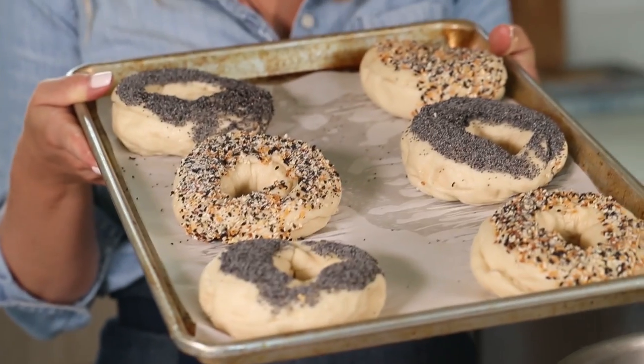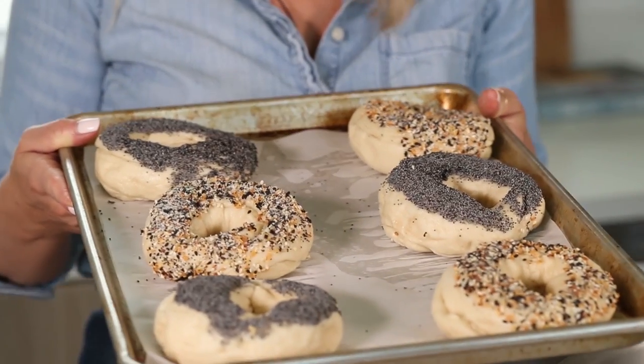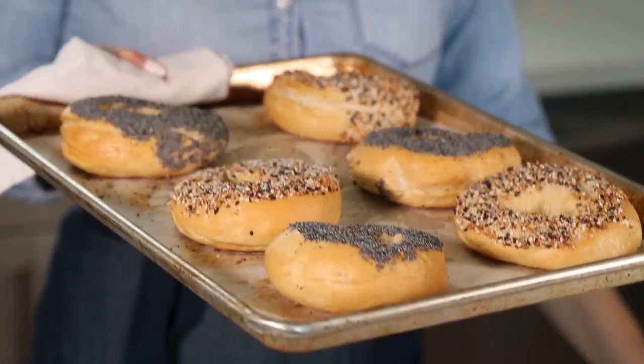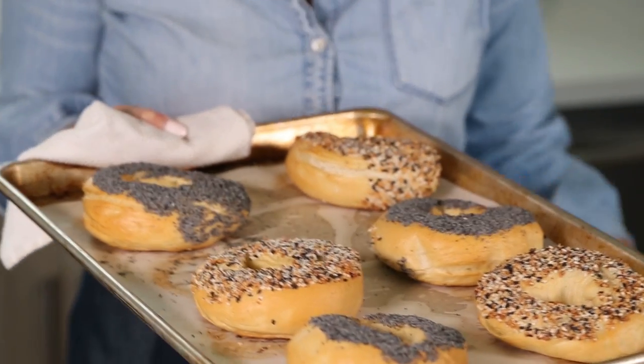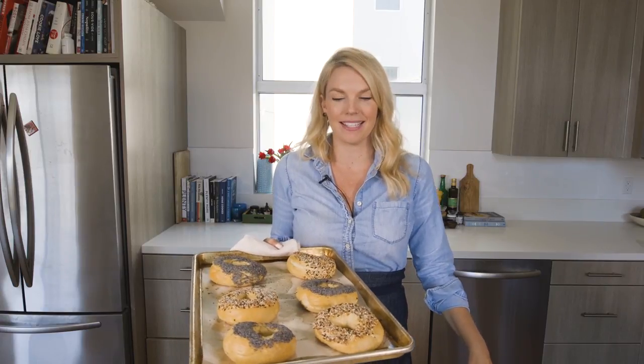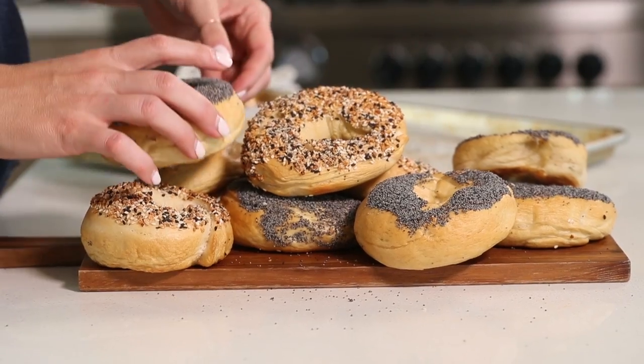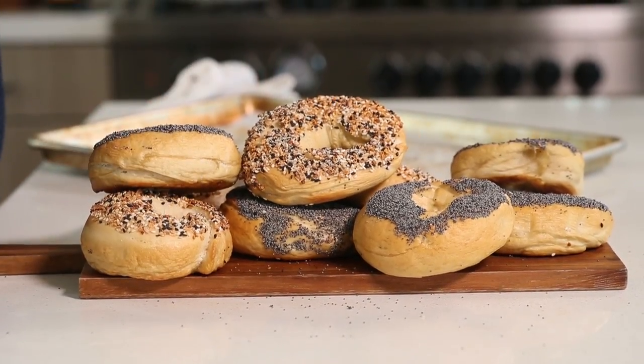My bagels are topped and nice and fluffy from the poaching — into a 450 degree oven for about 15 to 20 minutes until they're nice and golden brown. My bagels are out of the oven and they look amazing, but they smell even better. You should probably just make this recipe so your house can smell like homemade bagels — it's the best. They're perfectly cooked and ready to be eaten. I'll let them cool for a couple minutes and then dig in. Thanks so much for watching — if you liked this video, give it a thumbs up and make sure to subscribe because I upload new recipe videos each week.